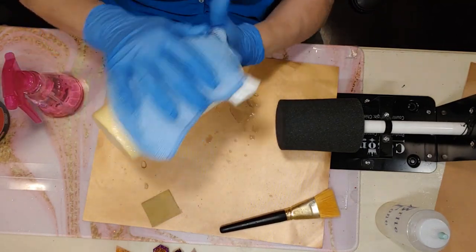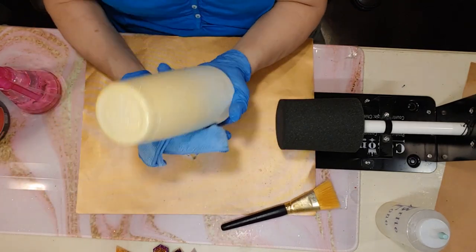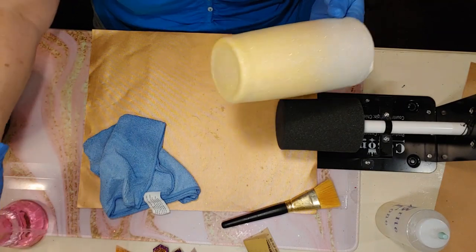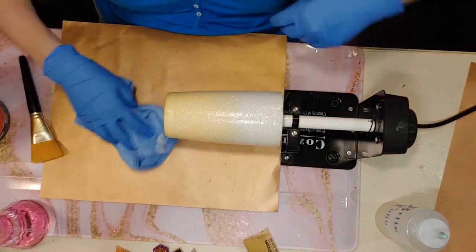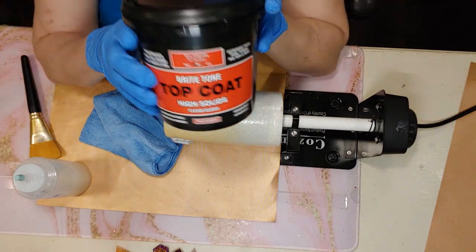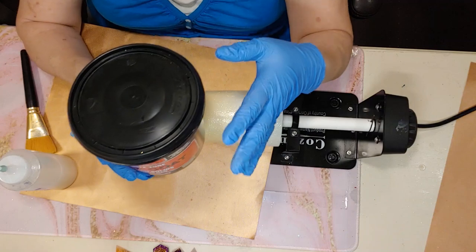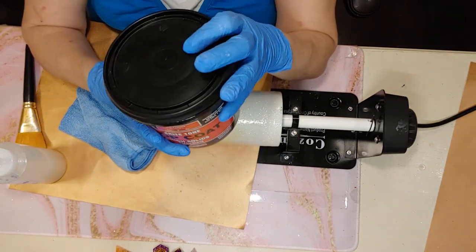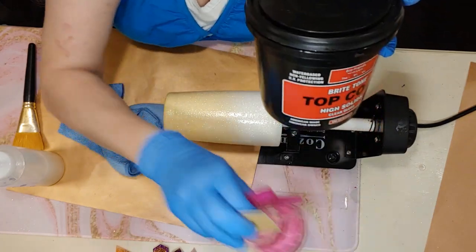Get all those dust particles off — wipe the area well. Let this dry just for a minute. Next we're going to use our Bright Tone — that's this top coat here. It's a glossy top coat that will bring great shine and fill in the surface. You'll probably do five more coats: every couple of coats, do a light sanding, then more coats, until you get that smooth glossy finish you want.